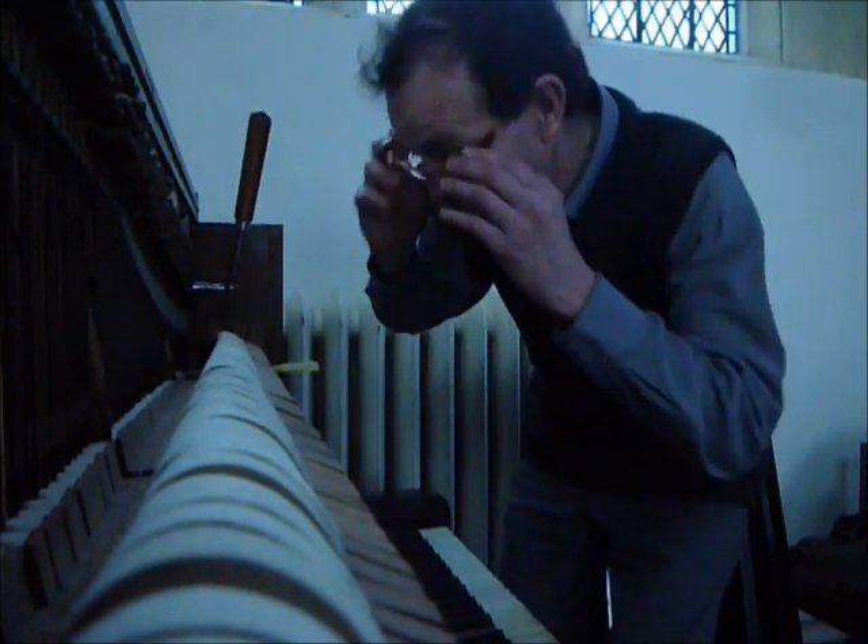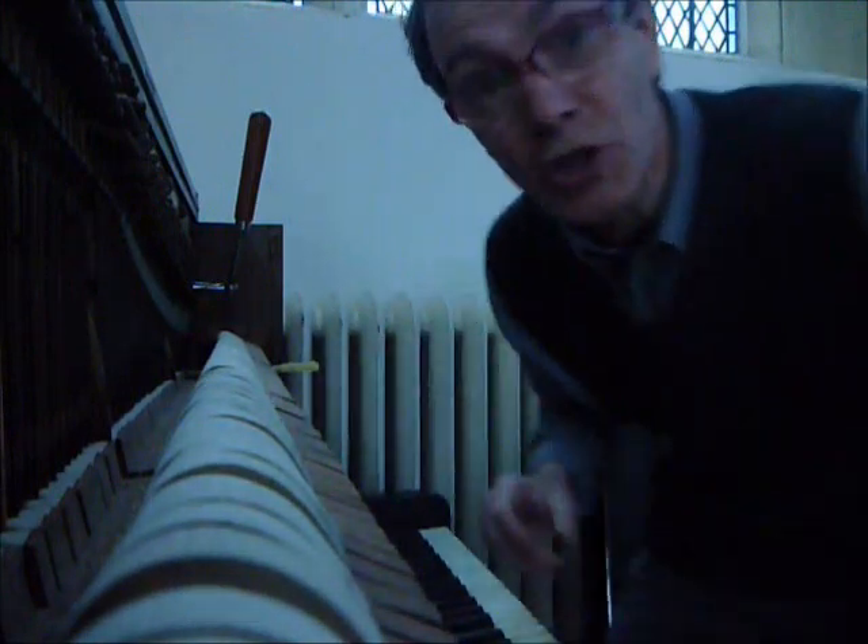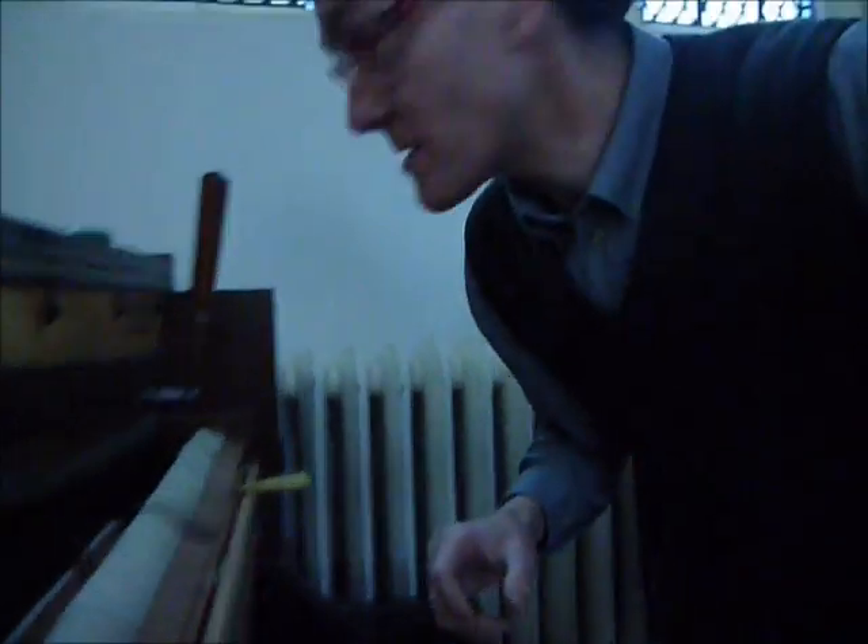Glad you could join me, ha ha. Tuning the old church piano in North Leach. This is, as you can see, an old Bechstein.